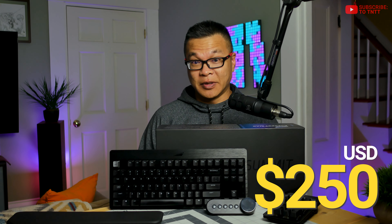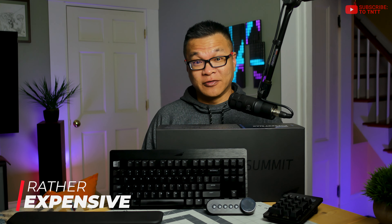Let me start with the cons first. The elephant in the room here is the $250 MSRP. There's really no way around it — this thing is spendy. You really have to want the features to make this set worthwhile. It's posted all over the internet, on Reddit and on review sites.